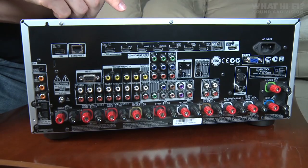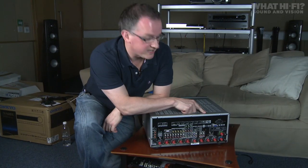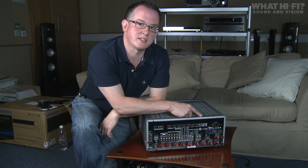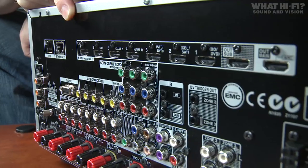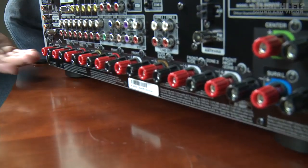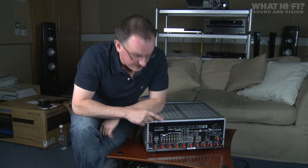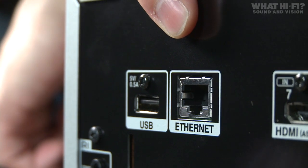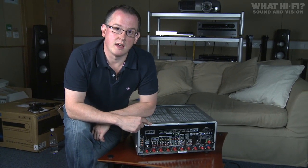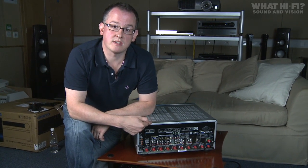Around the back we've got the rest of the HDMI sockets — seven inputs in total. We've also got twin HDMI outputs, which allows you to hook up to two display devices; say you might have a projector for watching movies and a TV for daytime viewing. At the bottom you've got all the speaker terminals to hook up your seven-channel surround sound system. There's also an ethernet port to get your Onkyo online and access online content like Spotify, Last FM, and also take advantage of the DLNA certification so you can stream music off a PC.